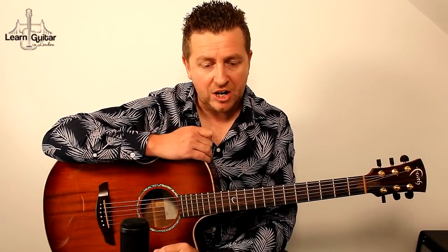Hey, Drew James here from LearnGuitarInLondon.com with another classic strum-along. This is a really good one to pull out at a party — 500 Miles by The Proclaimers.